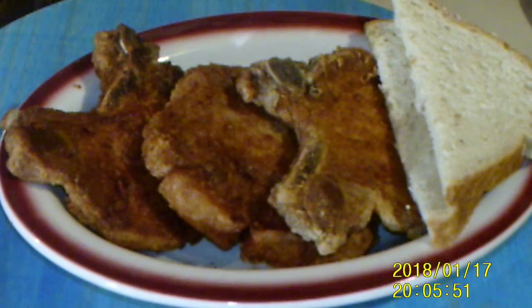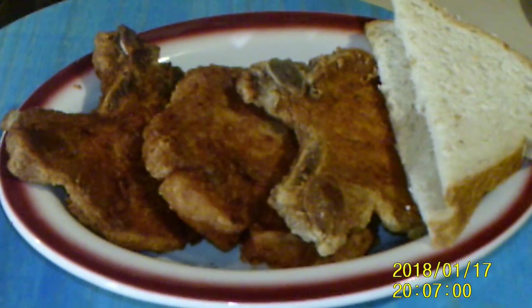And there you have it — fried pork chops! I hope you had fun. I did. Thanks for hanging out with me. Do something nice for someone today, and until next time, be well. Bye!